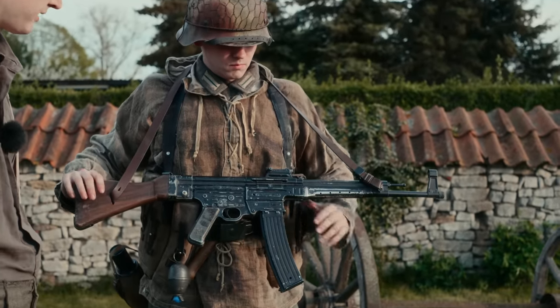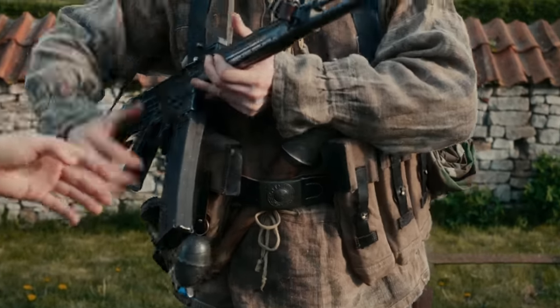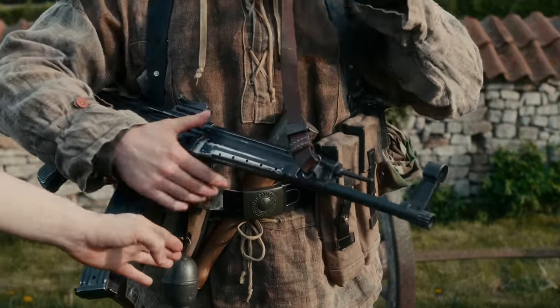There are also grenades here. Here is the Stielhandgranate 24, and here is the Eiergranate.